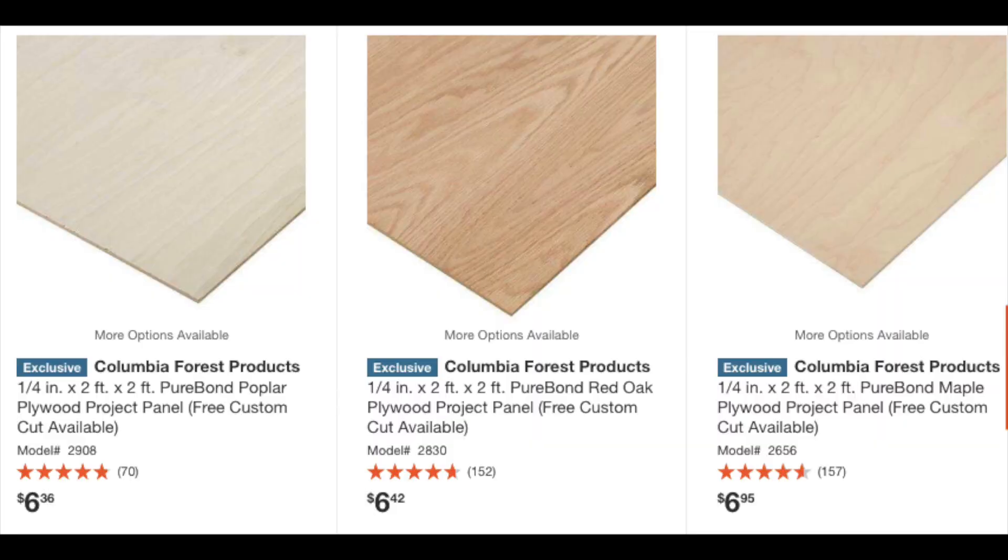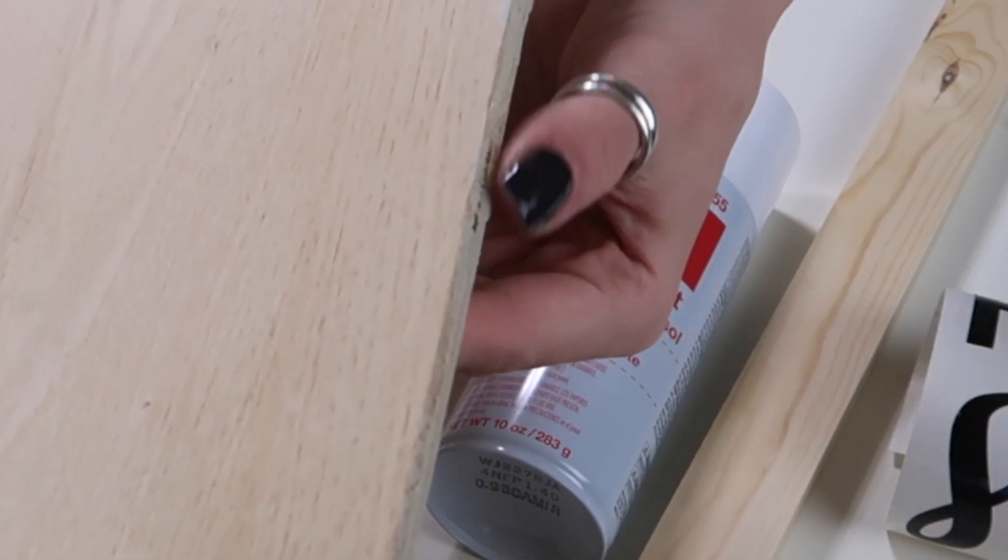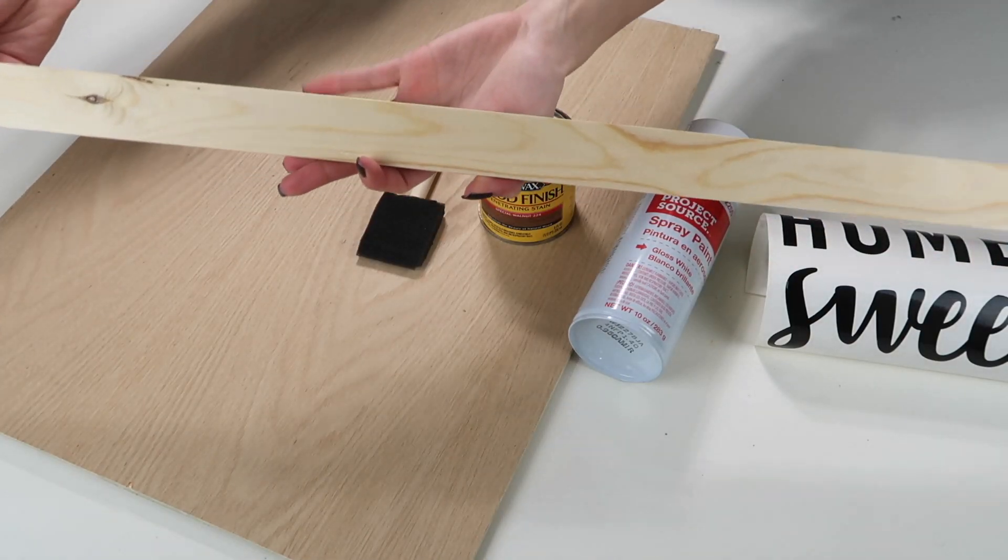First up, you will need a piece of wood for the back. I already had this piece at home, but they have them super inexpensive at the hardware store. It is a thinner piece of wood — you don't need anything really thick for this DIY. You also need some type of wood for the frame, depending on the thickness and style you want. I just got a one-by-two, a six-foot board, and it worked perfectly.